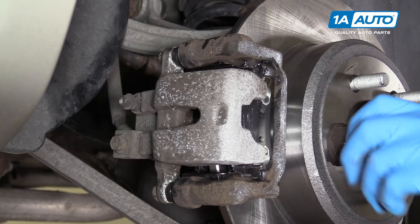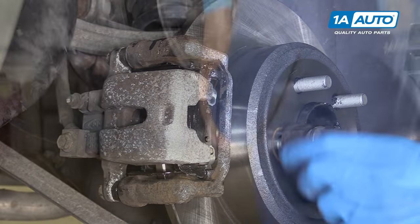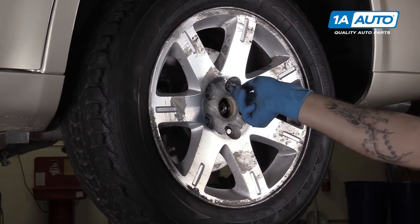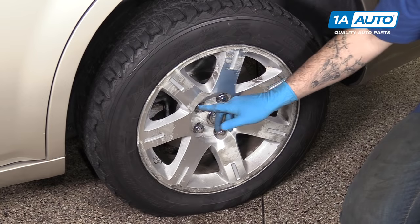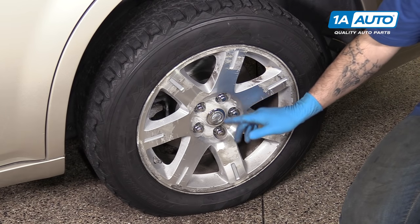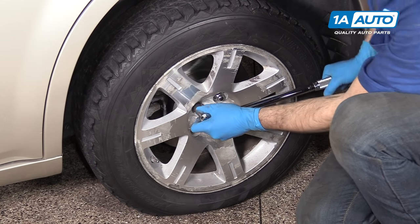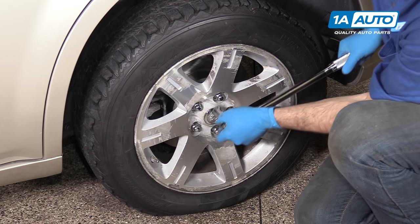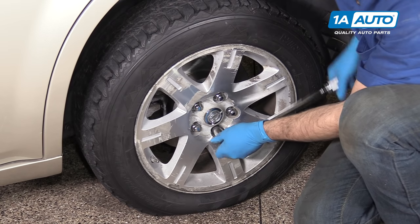Remove the lug nut and axle nut from your hub if you used them. Install all of your lug nuts as tight as you can by hand. Torque your lug nuts to 110 foot-pounds in a cross pattern.